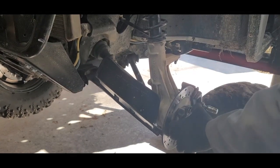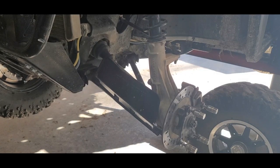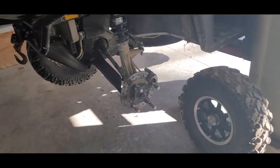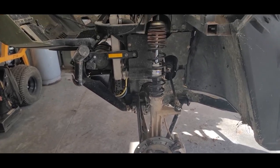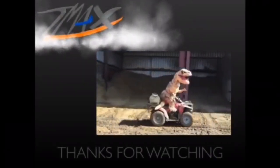All back together, got the cotter key in underneath. There she is. So that's putting a two-inch lift on this Polaris Ranger 400. I hope this helps you if you're trying to do the same thing. We got her done. Thanks for watching, take care, and have a good one.